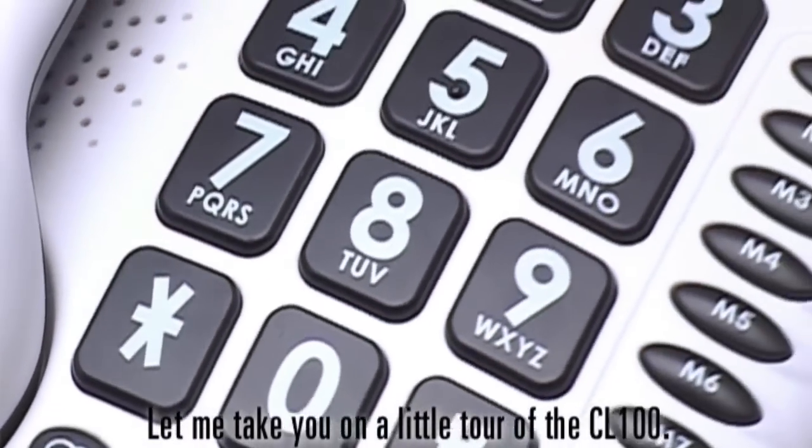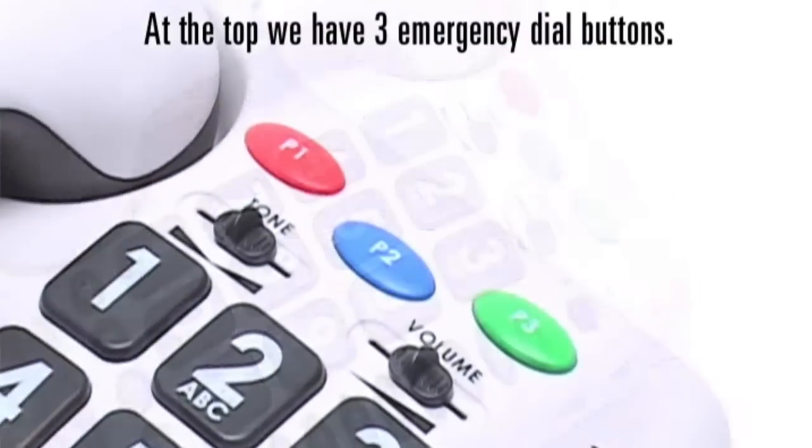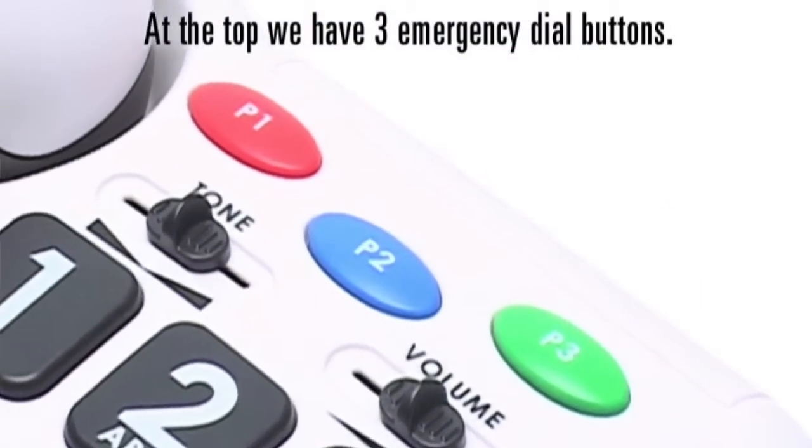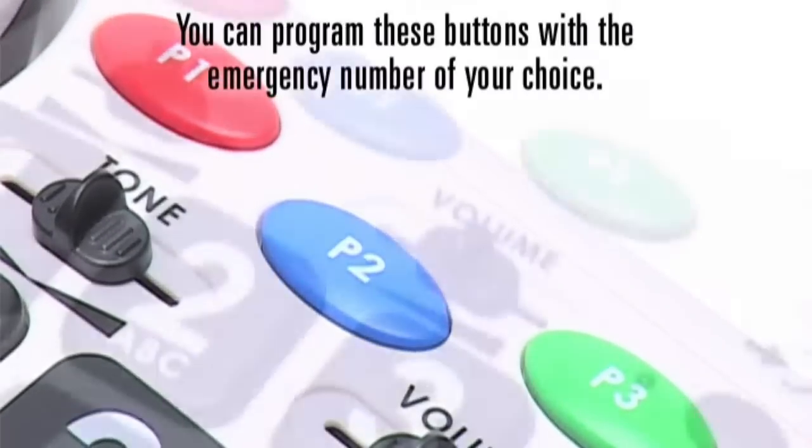Let me take you on a little tour of the CL100. At the top, we have three emergency dial buttons. You can program these buttons with the emergency number of your choice.